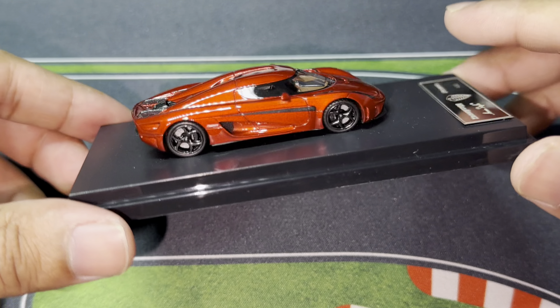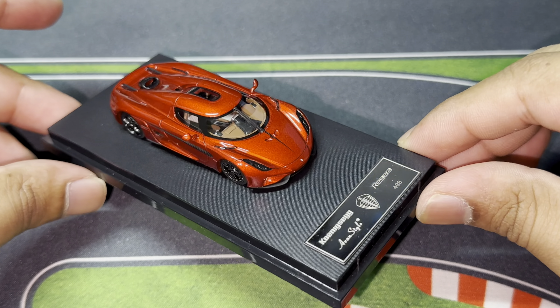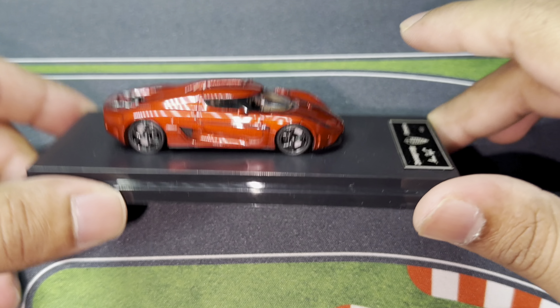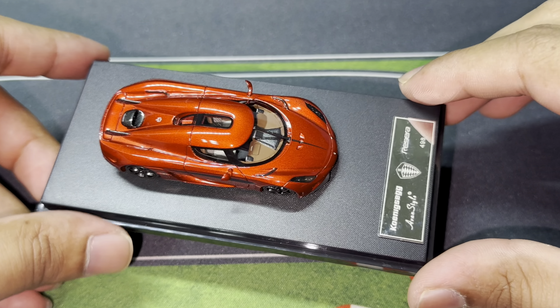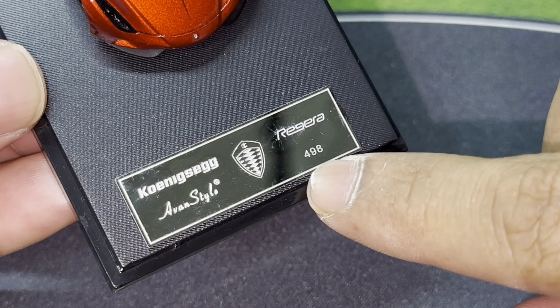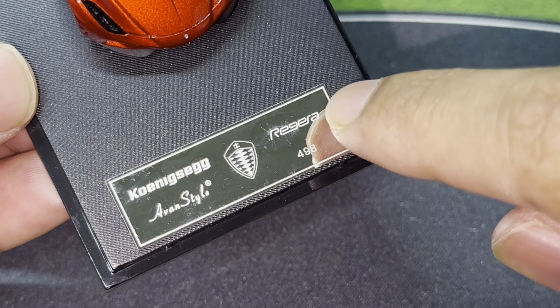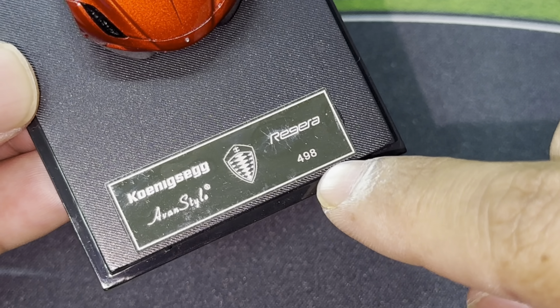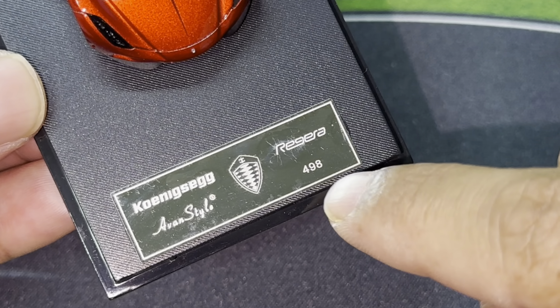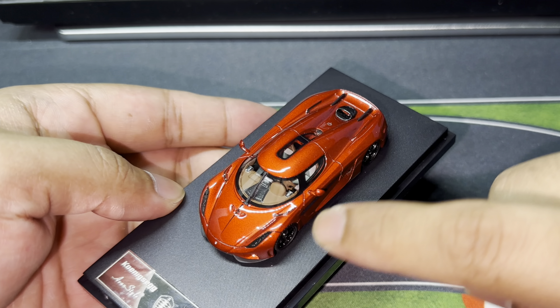I absolutely love this particular casting. It is a very nice piece and I'm sure it's going to go brilliantly in my collection. If you guys have a chance to add this to your own collection, you definitely 100% should. One thing I forgot to talk about is this badge right here — it says Koenigsegg, we have the icon, the logo, 'Regera' written, and 498, which I assume is the total number of pieces they make for this particular model.